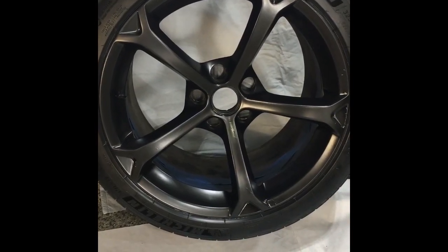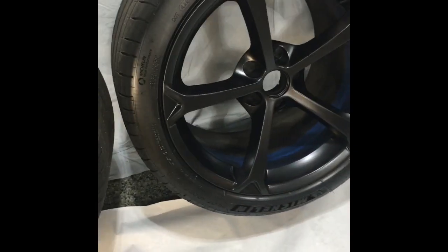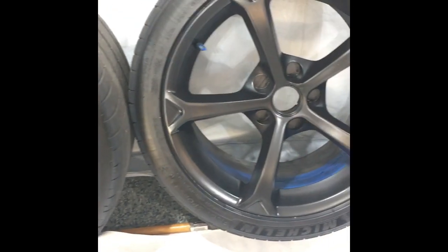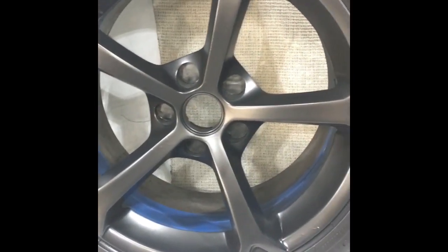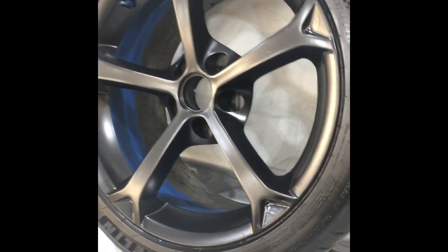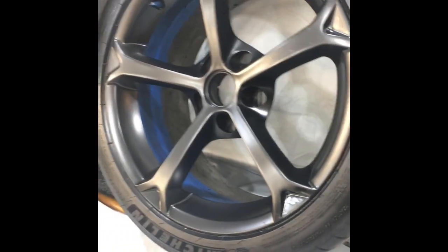I stopped counting the coats — I hit five coats and still had three cans left, so I'm not sure if that's good or bad. But I'm getting 100% coverage, some of the runs are correcting themselves a little bit, and it's adhering better. It's looking a lot better than it was. Some runs, but it's not a show car, so I'm not that sensitive to it.